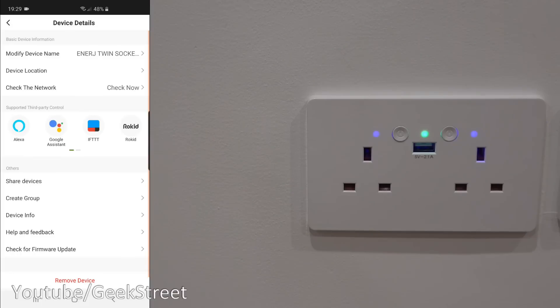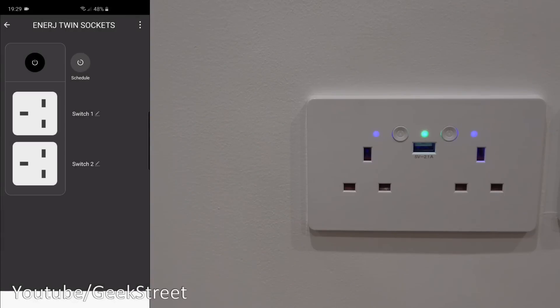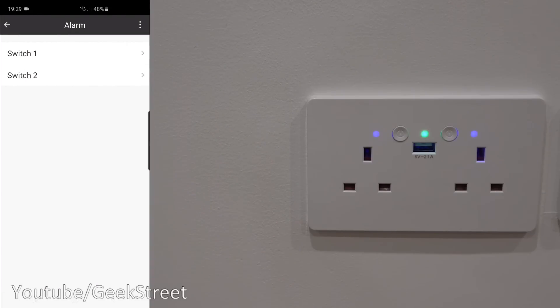You can rename the switches. Coming up to the top you have options to modify the name, device location, check the network, and supported third-party controls. Further down you can share the device, create a group, view device info including IP address and MAC address, check for firmware updates, remove the device, and at the very bottom, restore manufacturer defaults.